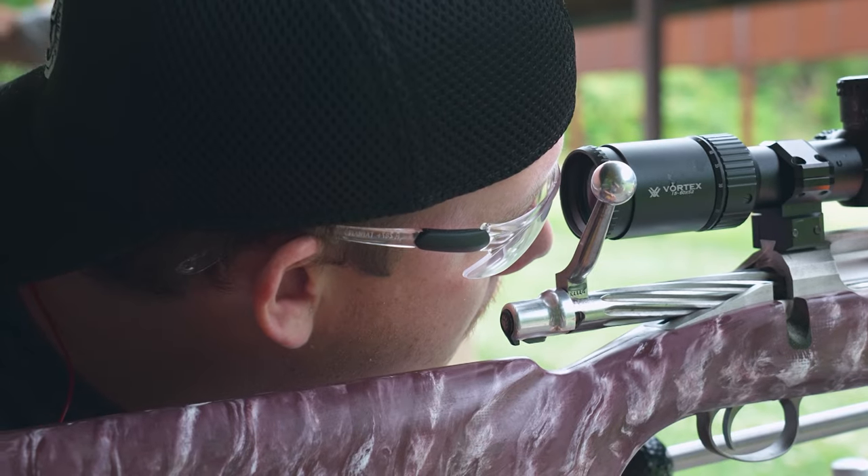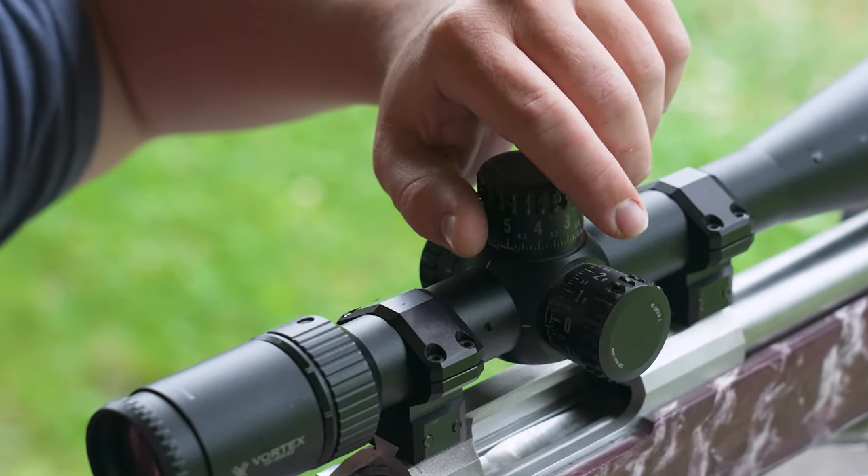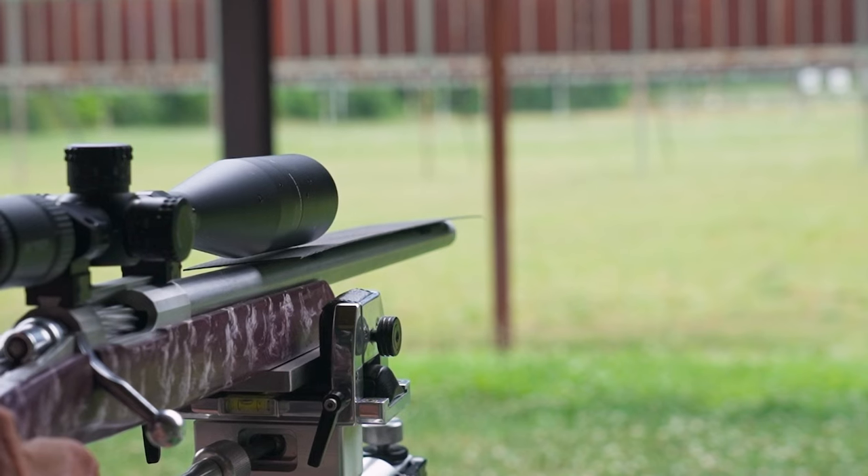Then all you do is realign your rifle, take your turrets, and turn them to move the scope to the bullet hole. The second shot should be within a half inch of center. I think we need to try it out.